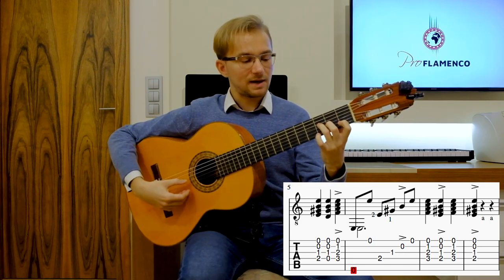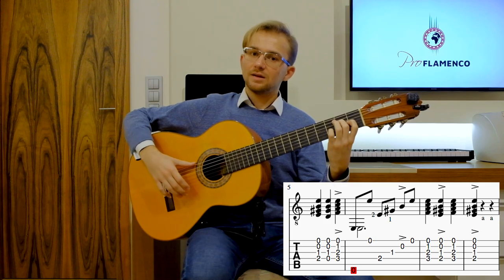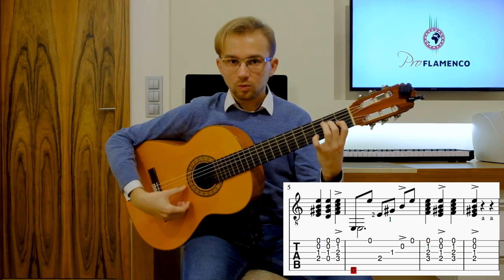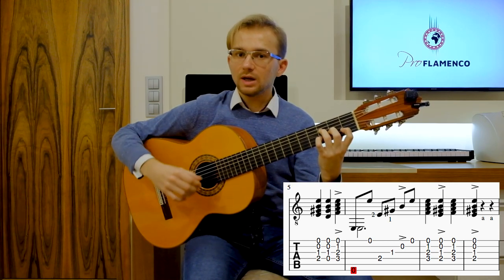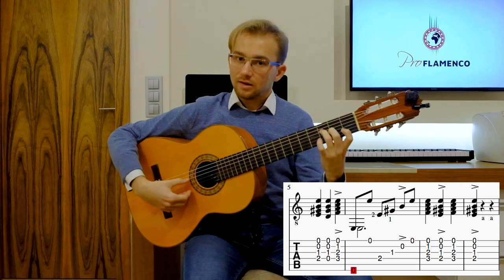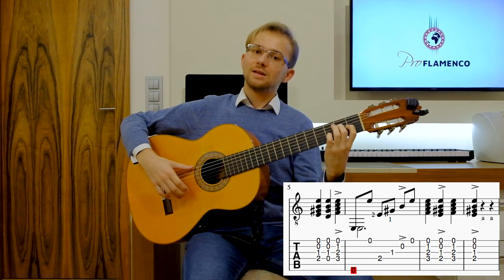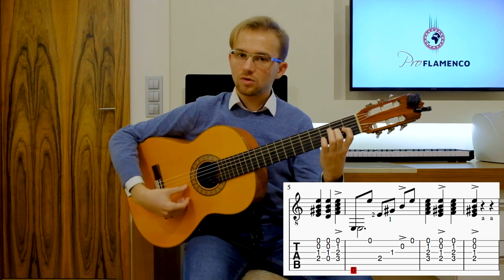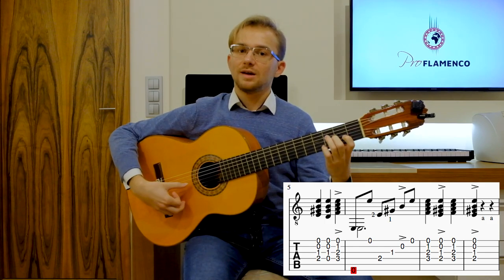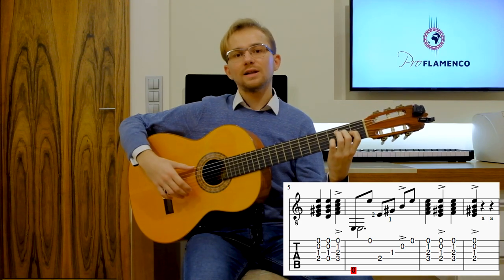The second half of the Llamada: 7, 8, 9, 10, 11, 12. And once again the whole Llamada in really slow tempo: 1, 2, 3, 4, 5, 6, 7, 8, 9, 10, 11, 12 — repeated twice at slow tempo.